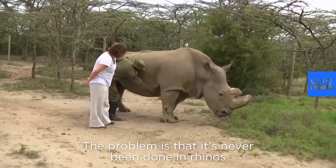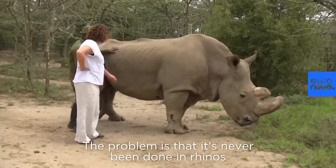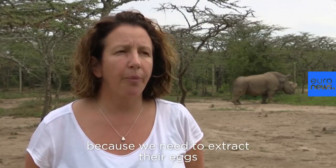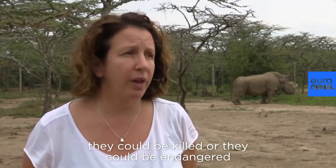The problem is that it's never been done in rhinos and it's a very complicated process. It's also very dangerous — not for the male, but for the females, because we need to extract their eggs, and while the extraction is happening they could be killed or endangered.